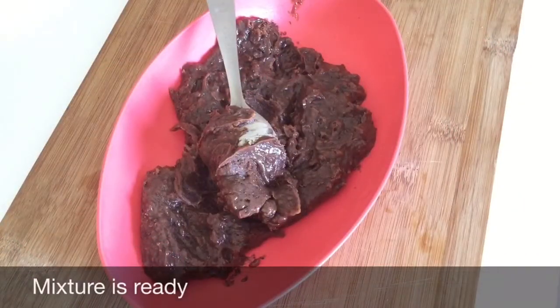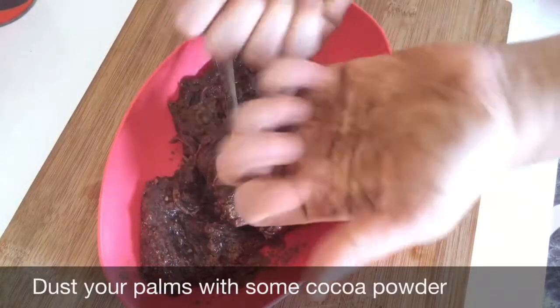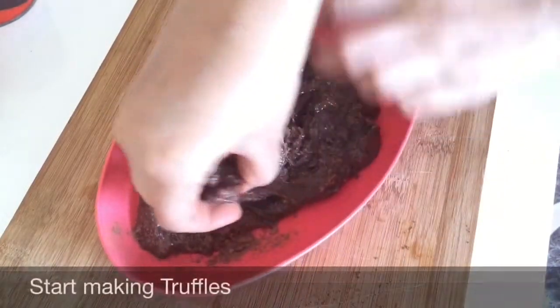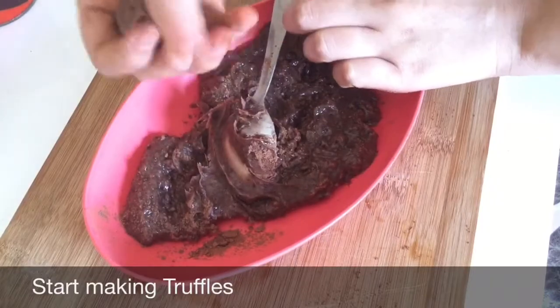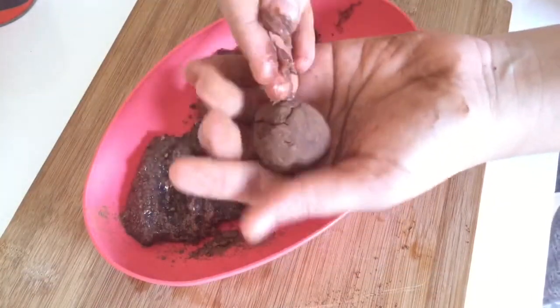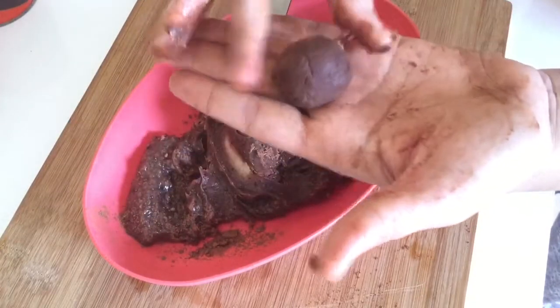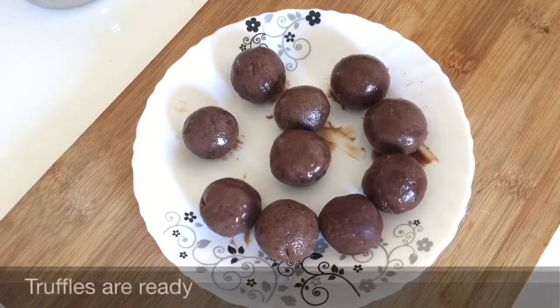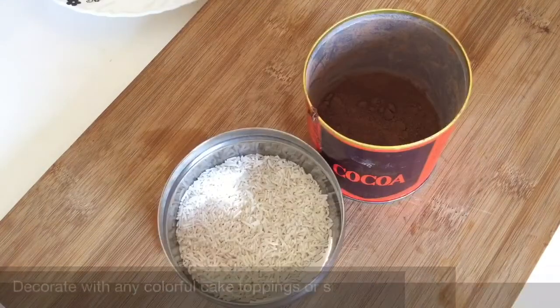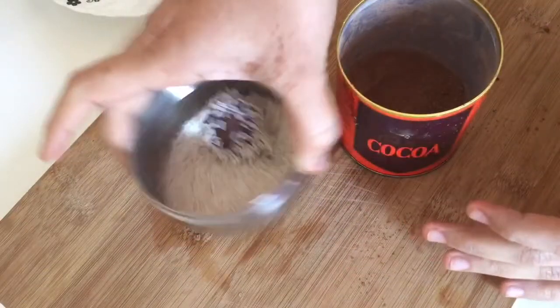Now the mixture is ready. Dust your palms with some cocoa powder so the mixture doesn't stick to your hands. Start making truffles in any size or shape you love. The truffles are ready — decorate them with any cake toppings or simply leave them dusted with cocoa powder.